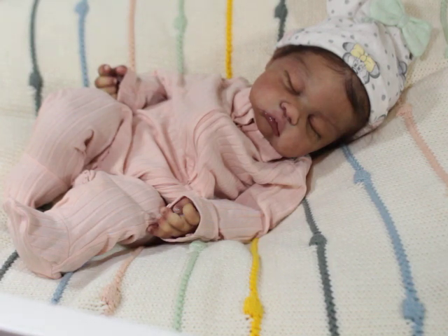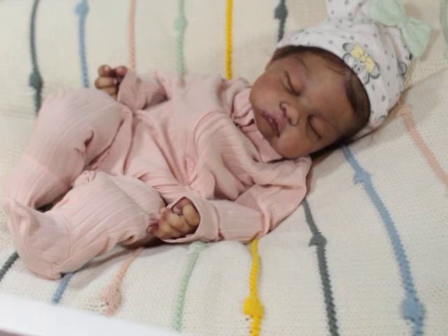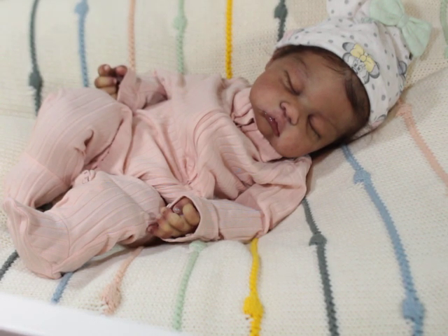Today I am here with Prototype Kit by Jennifer Sussman Price at Silicon Studios. It seems like I've been doing a lot of their babies lately. I've had Oakley, Hannah, Gianna, Nori, and Kit. I didn't realize I'd started painting so many of their babies.